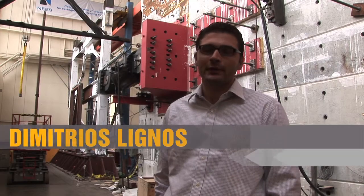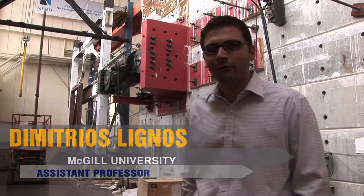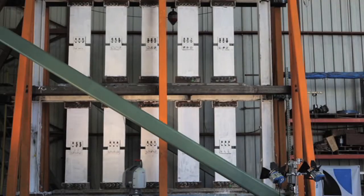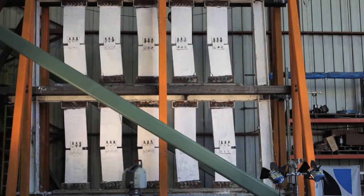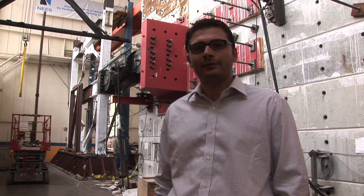I worked for almost a year here at the Richmond Field Station in this facility for a project called Retrofit of Structural Systems with innovative materials. We emphasized on seismic performance of retrofitted steel moment frames, retrofitted with high performance fiber reinforced concrete infill panels.